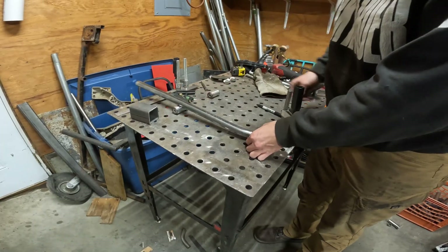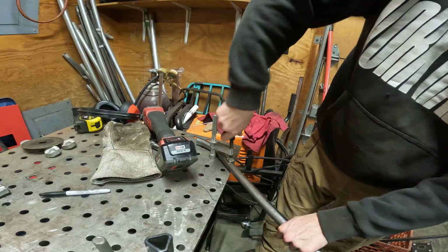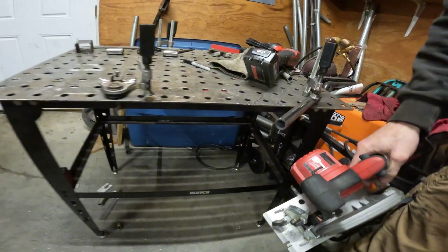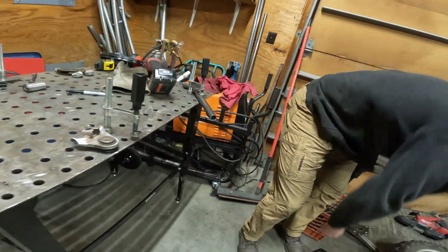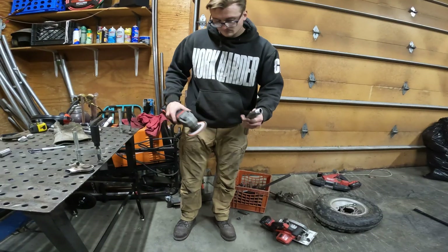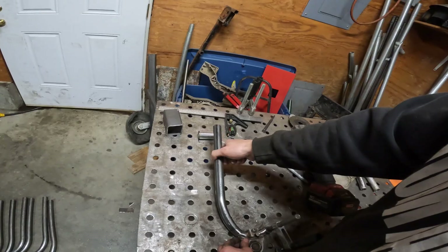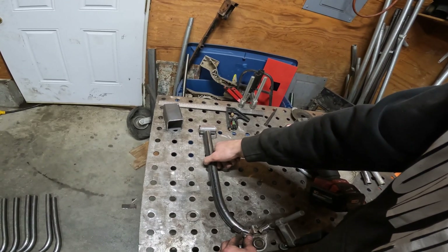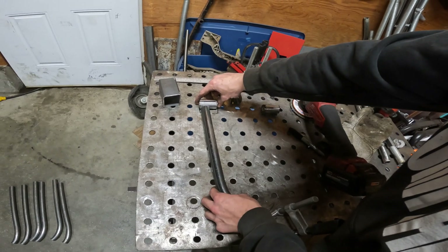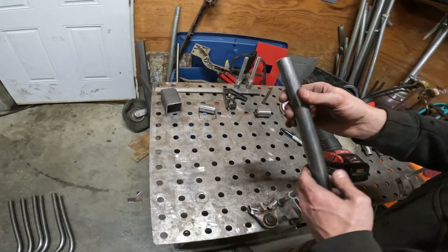Kind of have this where I want it. It's following the path pretty well but it's still clearly too long — it's pushing our piece out — so I'm going to notch it and then slowly work it back.